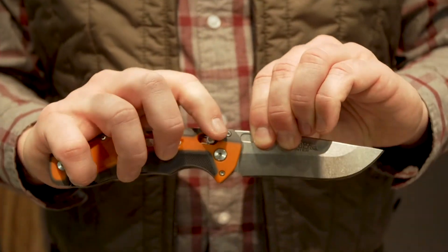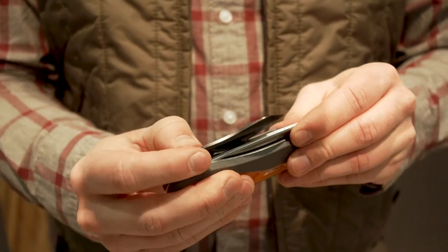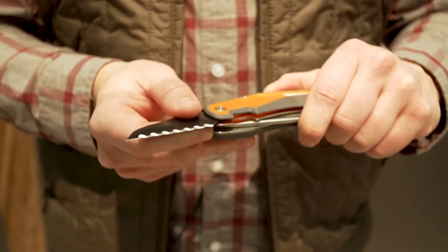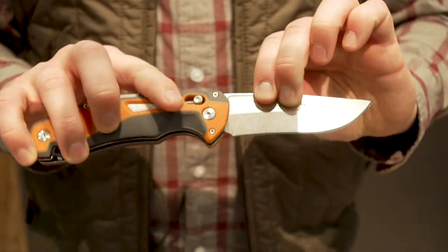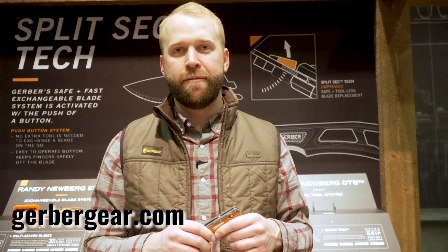The dual tool system features a D2 steel tendon tool with flat top serrations. This is great for cutting around bone and tendon — really saves your main blade and also gives you the ability to cut away that hide on the dorsal and around the horns once you take down your whitetail, elk, etc. This is the Randy Newberg DTS and you can find it at Gerbergear.com.